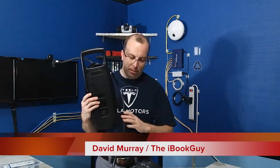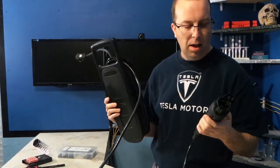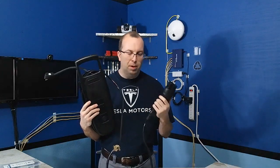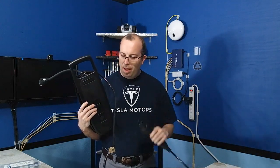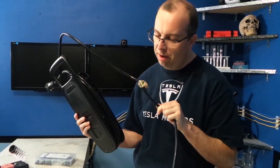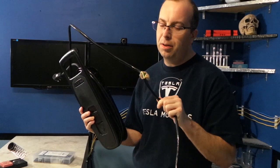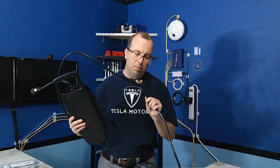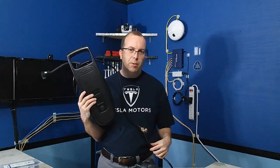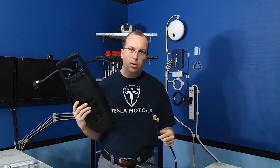Hey guys, I got a quick repair video for you today. This actually belongs to a friend of mine — it's a charging cable for an electric vehicle, particularly a Chevy Volt, but it would work on just about any of them. He had an unfortunate incident with his dog. This is actually a three to four hundred dollar piece of equipment, so it's definitely worth giving it a proper fix rather than chucking it in the trash.